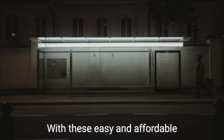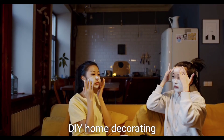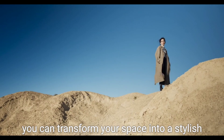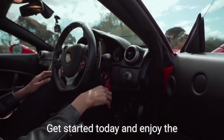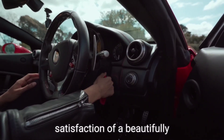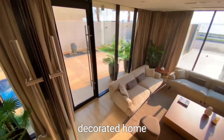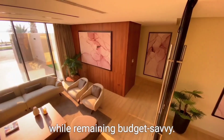So why wait? Get started today with these easy and affordable DIY home decorating projects and transform your space into a stylish and inviting oasis. Enjoy the satisfaction of a beautifully decorated home while remaining budget-savvy.